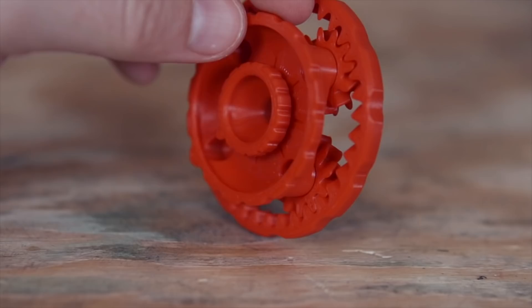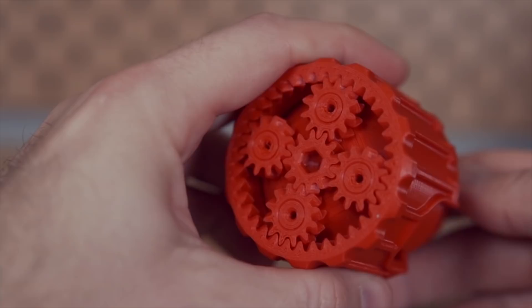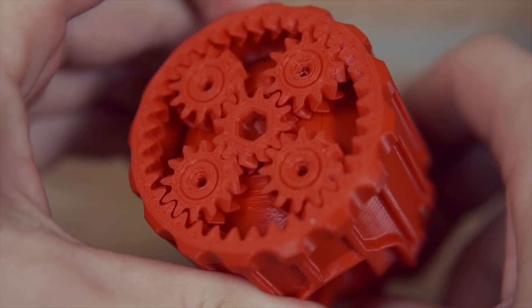I moved on to a more challenging mechanical part that required tight tolerances, created by 3D Printing World. I started off printing his Mini Planetary Gear, which although it looked nice, had fused together on the bottom. I felt confident that adjusting the Z-Offset and watching the first couple of layers would fix it, so I sliced up his Mini Planetary Gear compartment and adjusted the Z-Offset a bit to give less squish on the bed surface. That print turned out perfect, and it shows quite complex geometries, tolerance compatibilities, and it's functional for storage.